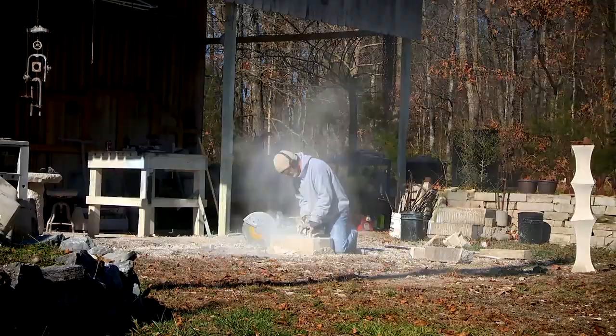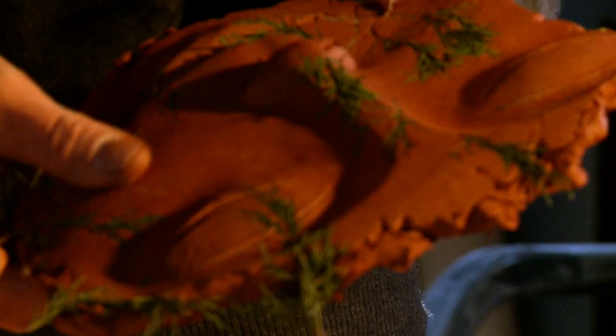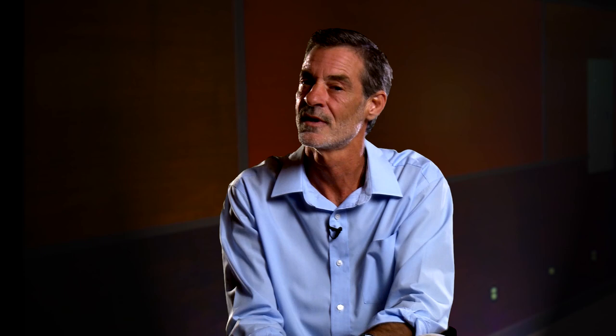Sculpting has been something that's been in my blood and will always be in my blood. I try to spend a little bit of time in my studio every day, no matter what, even if I don't produce anything. But most of the time, when I'm there, it'll spark something, and then something will happen. That little 15 minutes might end up being two, three, four hours.